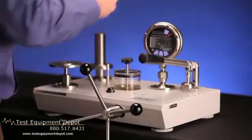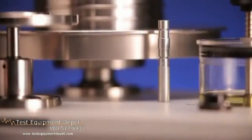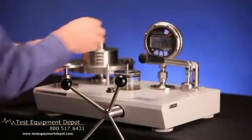No valves need to be changed to select the piston. The unused piston will simply move to the top of travel and seal.